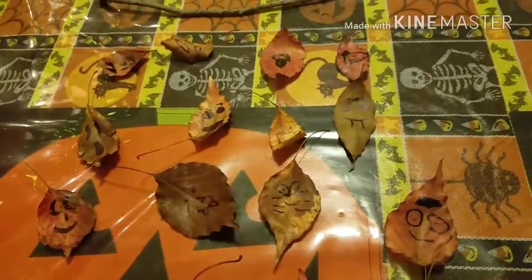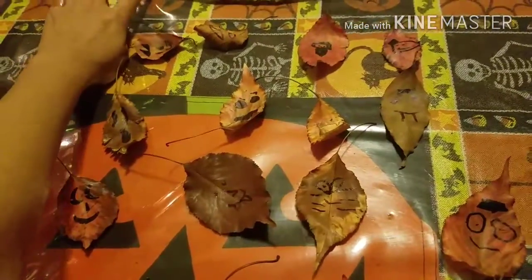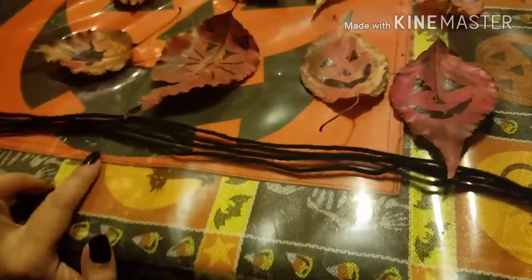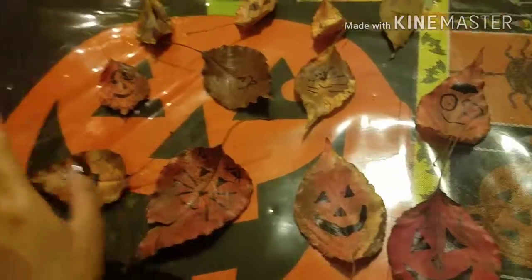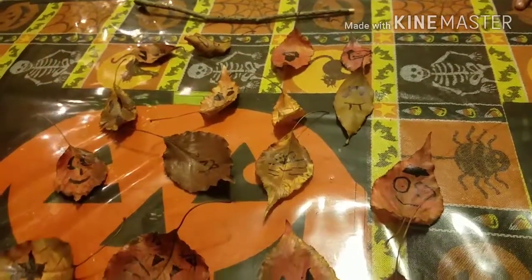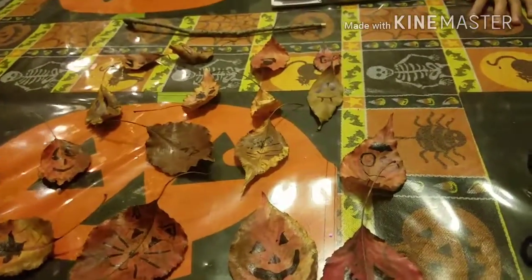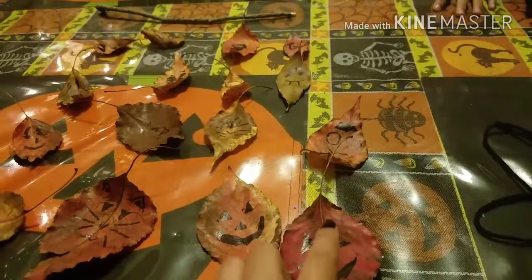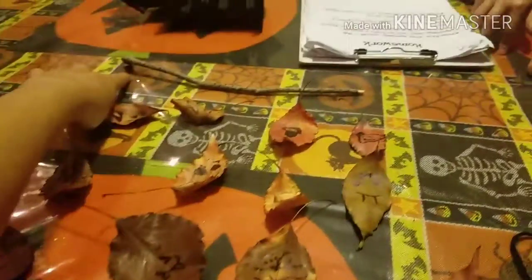We're doing 16 leaves, and what you need to hang your leaves from is a stick and string or yarn — I wanted to use twine but couldn't find it. I put them in four rows with four. Basically what you're gonna do is hot glue — you could tie them, but hot glue would be faster — hot glue the strings and then hot glue the leaves onto the string so they're dangling down.